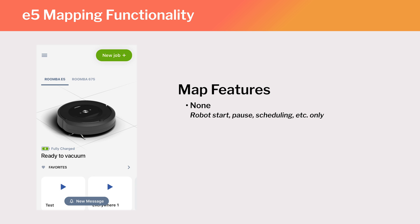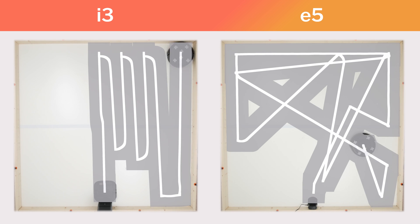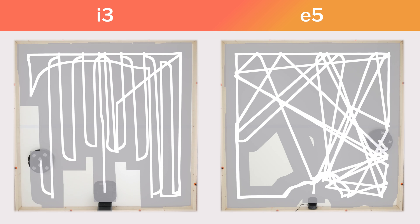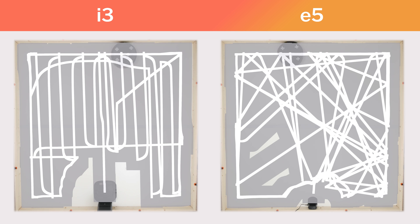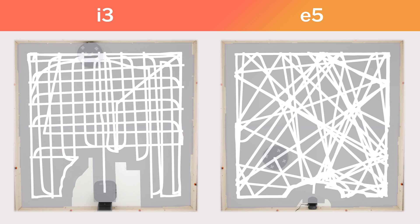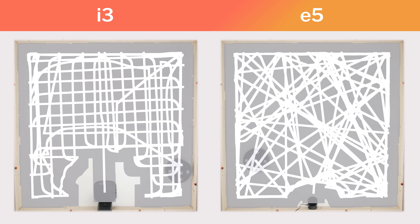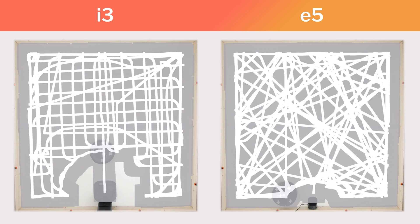Another big difference between the i3 and E5 has to do with how each robot navigates. The i3 is equipped with a gyroscope and an optical sensor on the bottom of the robot, which gives it the ability to clean neatly in rows. The E5 doesn't have these same components, and so it cannot clean neatly in rows — instead, it paths randomly.